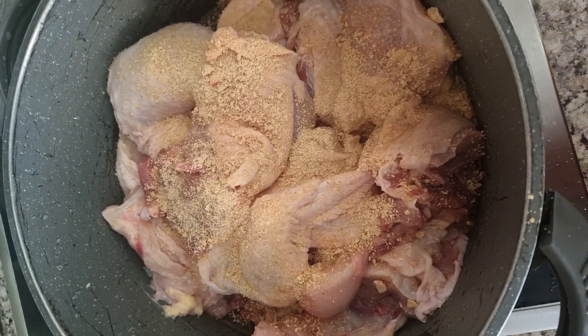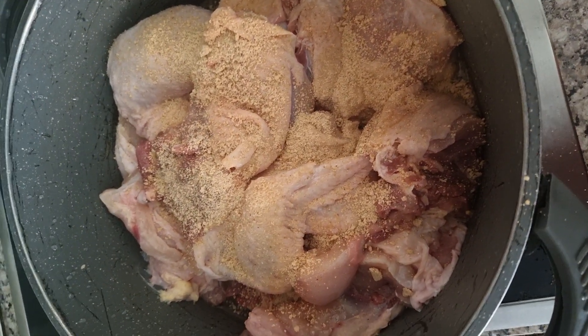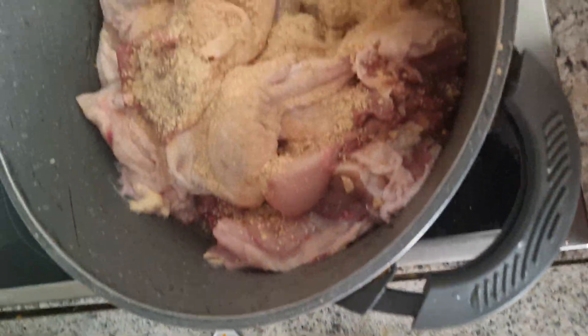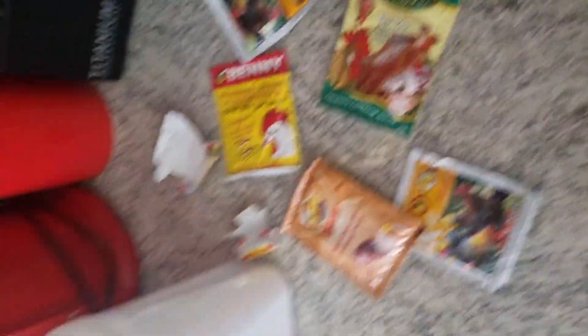This is chicken. I'm going to be boiling and cooking my chicken. I want to make fried rice for my lovely children. I don't put too much Maggi. This is the spice I'm going to be using — I'm using Nigerian spice. Stay with us, don't go anywhere.